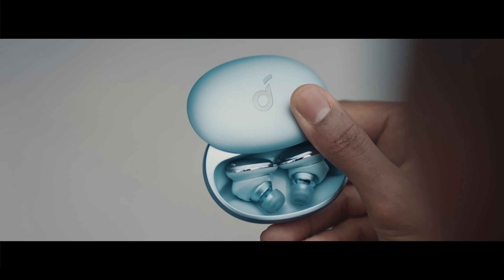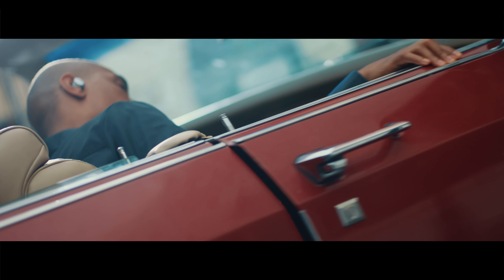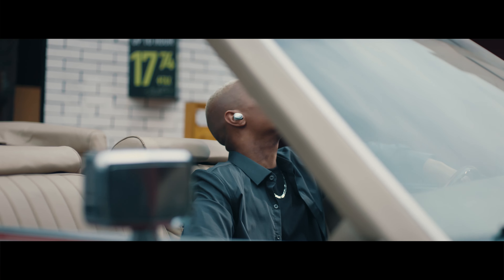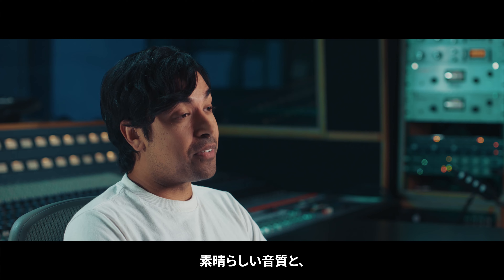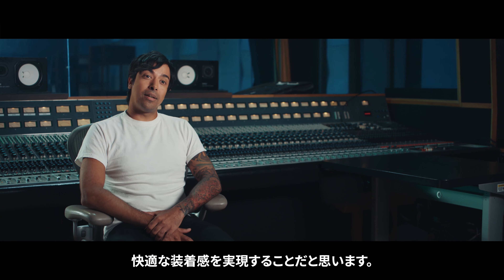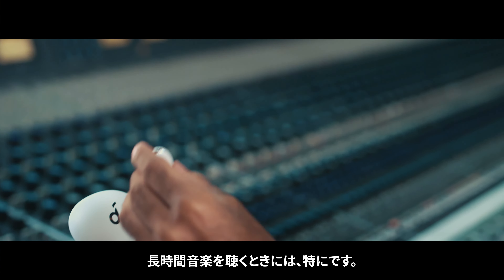We've upgraded components and shrunk down the overall size by 30%, all without sacrificing the sound. The improvements create a sound that is enormously spacious, but with precision accuracy.